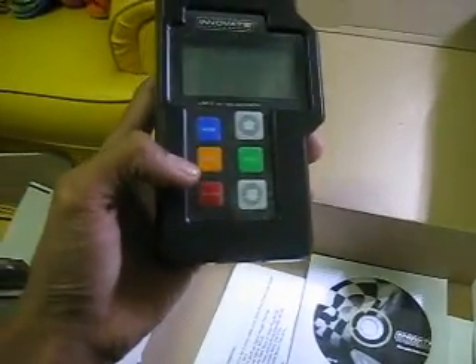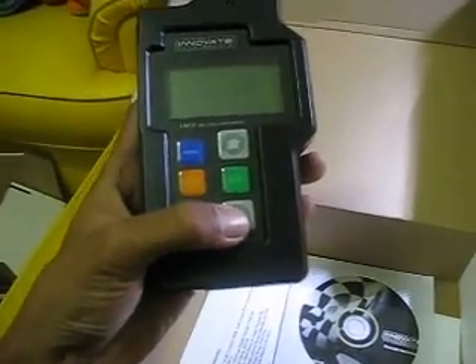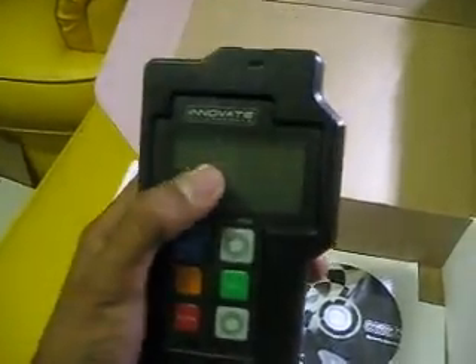Here are the modes: there's Conceal, there's Record, Down, Enter, Up, and the LCD screen.